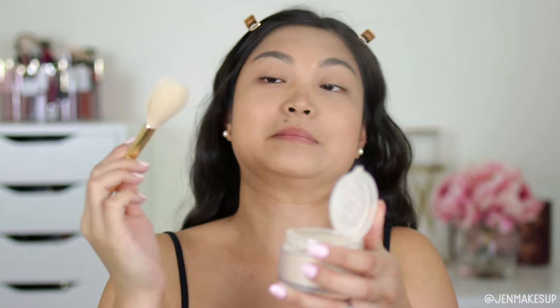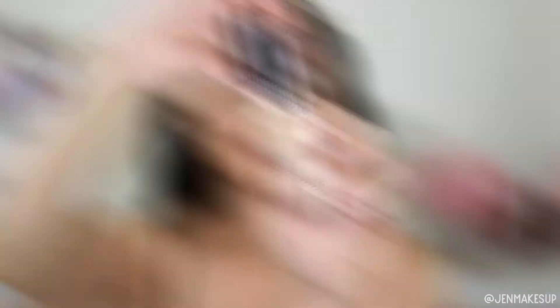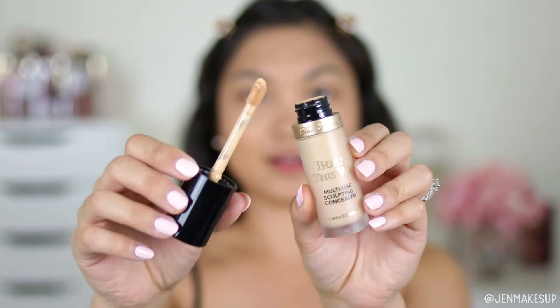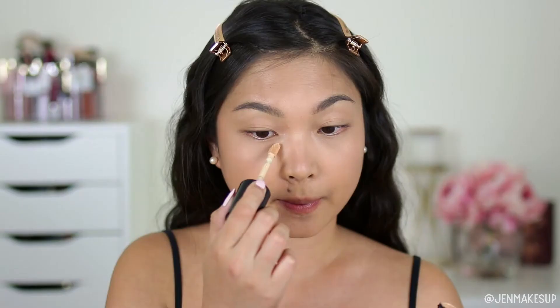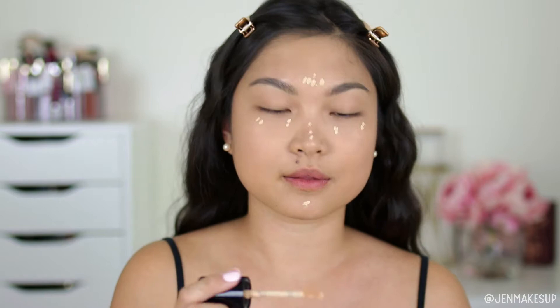Next, I'm going to take some Too Faced setting powder, using a very fluffy brush and just dust this ever so slightly onto my skin — I just want it to set my foundation so it won't move. Then I'm going to take a tiny dot of this Too Faced Born This Way concealer in Porcelain and dab this into my under eye just a little bit to brighten it up, and my forehead. I know it seems like I'm doing this backwards because I just put setting powder on and then the concealer, but I find that my bags crease worse when I do it the other way around.